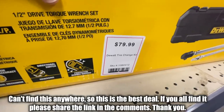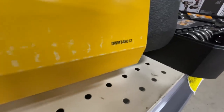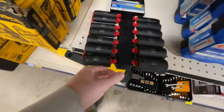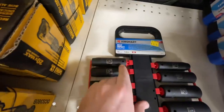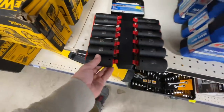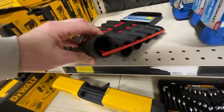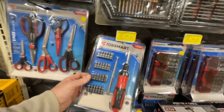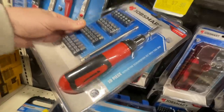There's a DeWalt tire change kit going for $79.99 — it's the DWMT45012. Also, Job Smart has a 13-piece impact deep socket set from half-inch all the way up to one and a quarter inch for $15.99, down from $24.99. And there's a 28-piece ratcheting screwdriver set with tool bag as well.